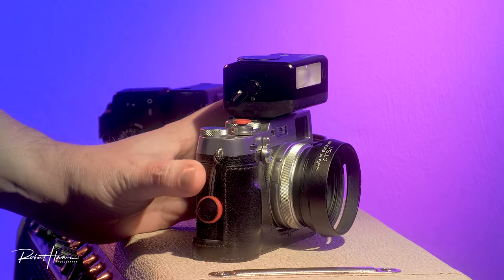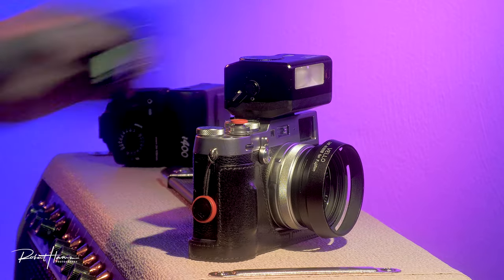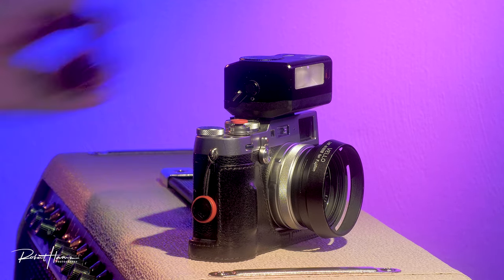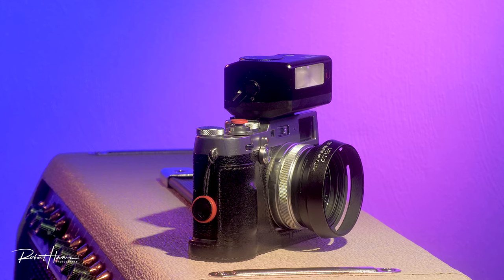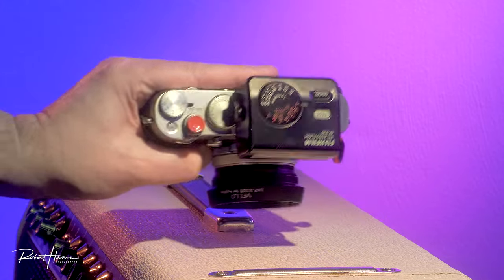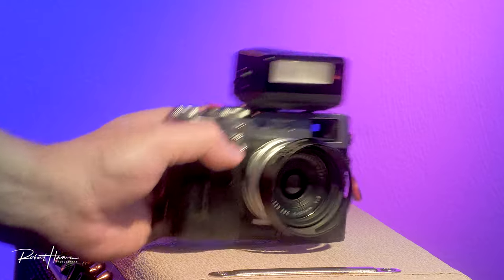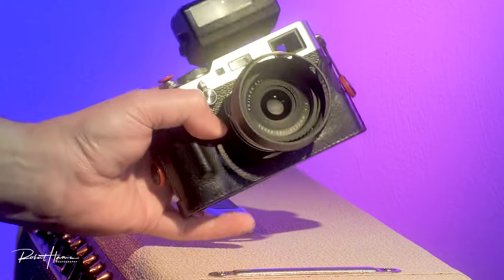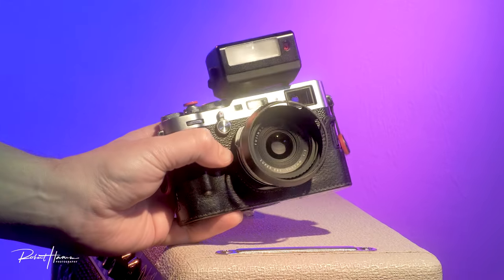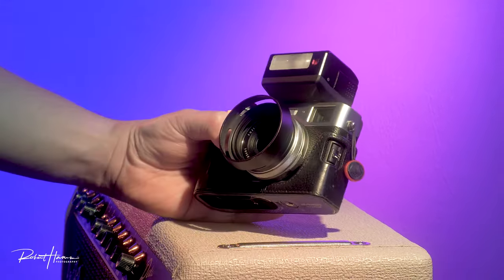This is kind of my standard walk-around work setup. I prefer the 35mm field of view — I absolutely love it — and the EFX 20 on it just works and looks great and makes me excited to go photograph things.